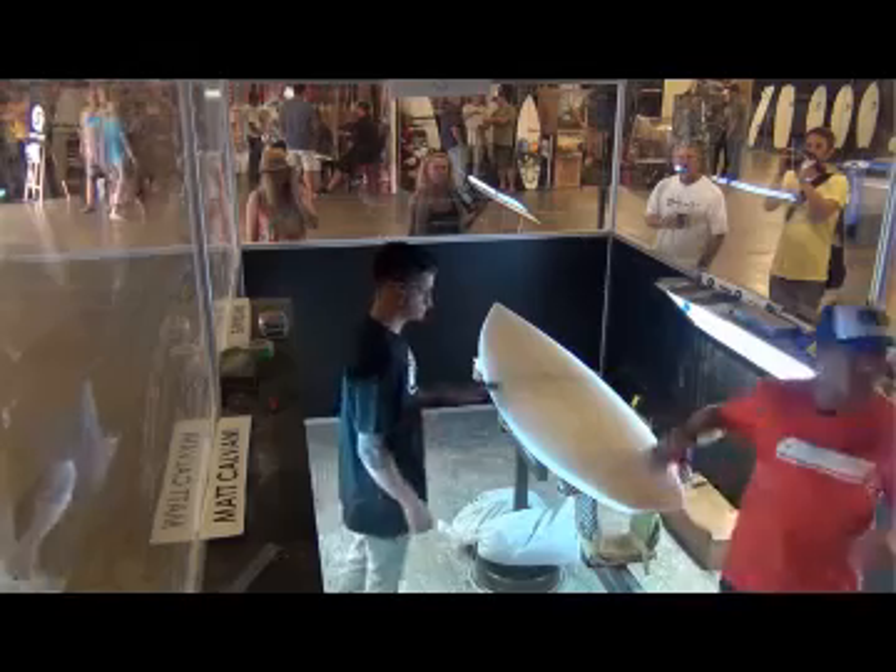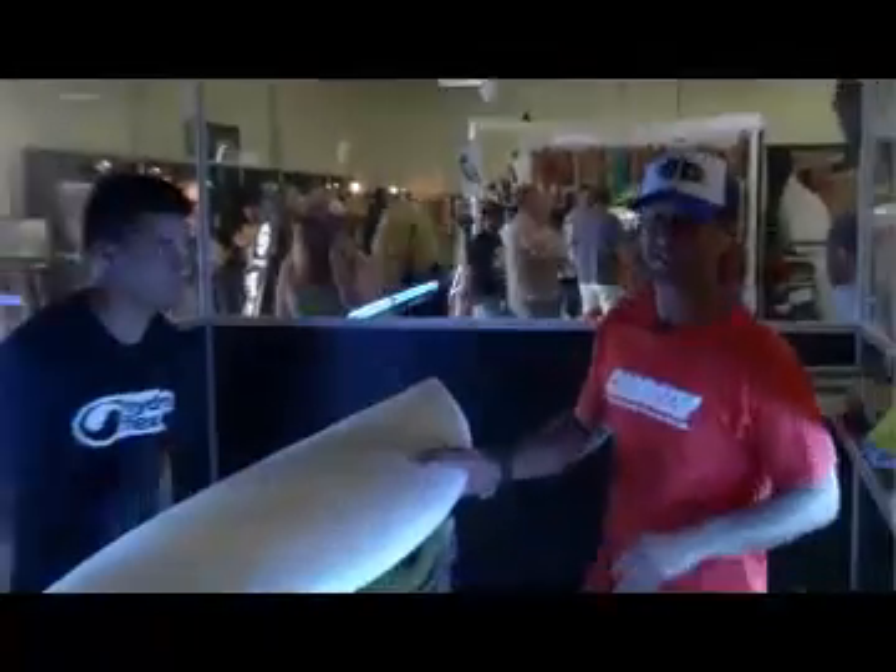Well, looks like we pretty much finished up our board here. We're going to take a break. Thanks for watching.